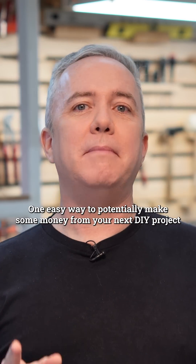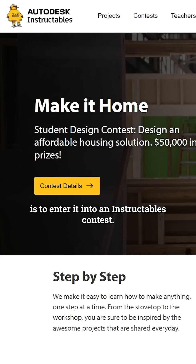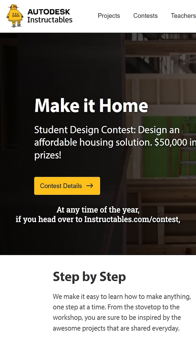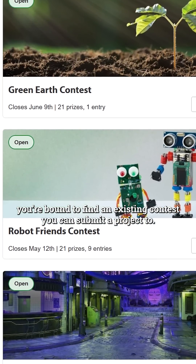One easy way to potentially make some money from your next DIY project is to enter it into an Instructables contest. At any time of the year, if you head over to Instructables.com/contest, you're bound to find an existing contest you can submit your project to.